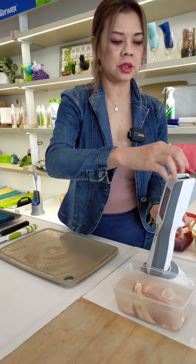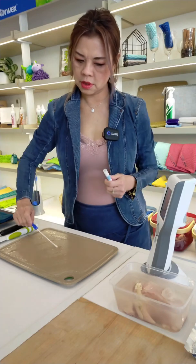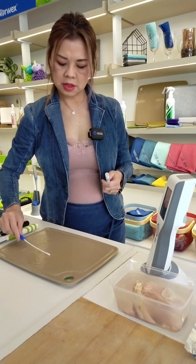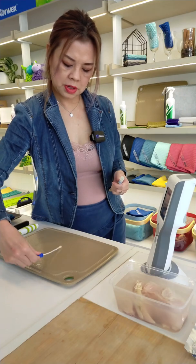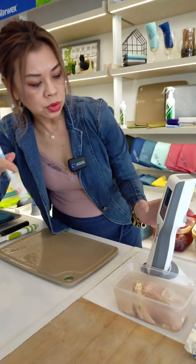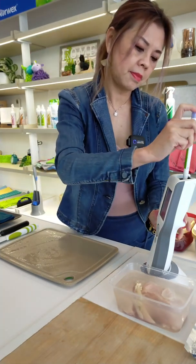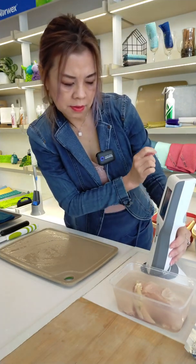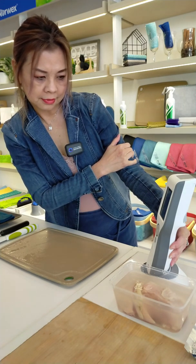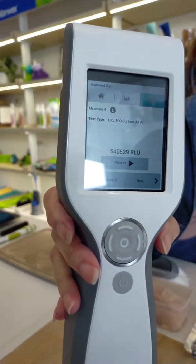The stainless steel had a six-digit reading. And now I'm going to test it on the cutting board. The cutting board result is 540,529 RLU, because it's an immediate fresh cut from the chicken.